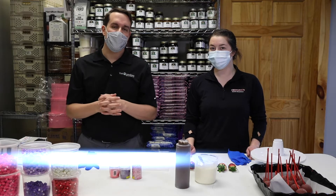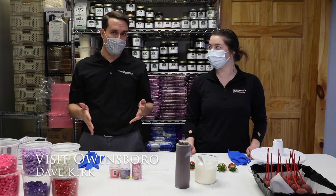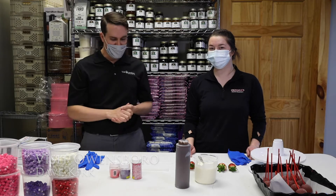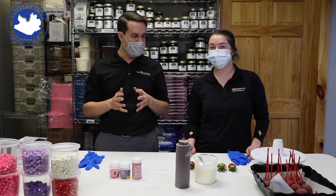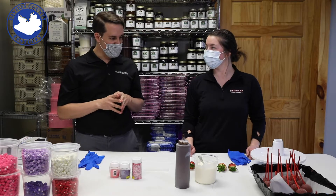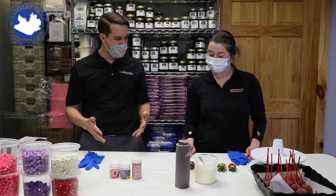Welcome to Owensboro Zone with Dave Kirk. I'm here at Trundles on 54 with Michaela. We are doing some Valentine's Day goodies here at Trundles. Let's just kind of talk about what we have in front of us.